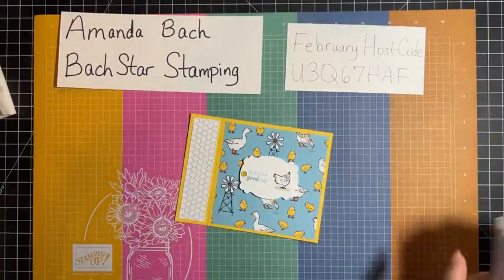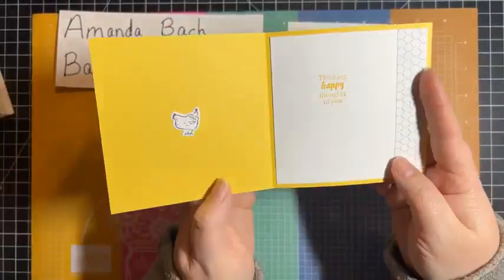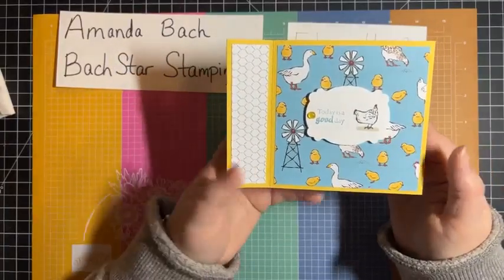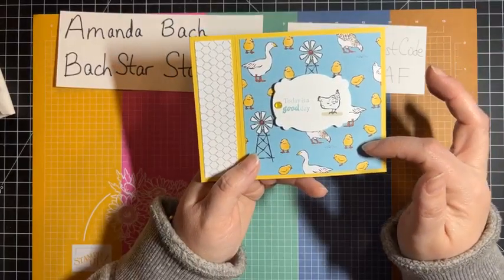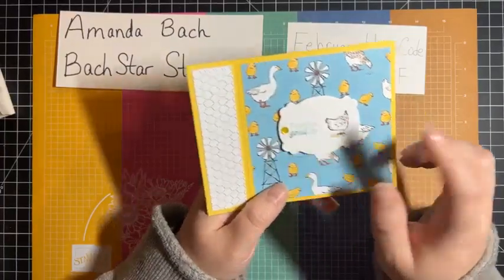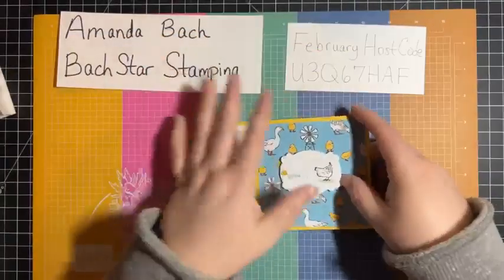If you have any questions, please email me at boxstarstamping@gmail.com. I hope you try the book binding fold card — it's just so cute. A lot of people put a ribbon through here before they glue it, and that's great. I just didn't have any that matched these colors well — I don't actually have any Balmy Blue ribbon, and Stampin' Up needs to get us some. This is technically Cajun Craze and the one Cajun Craze ribbon I have, I didn't love for this. So I just left it — I think it's just fine. Have a great day, everyone, and I will see you later. Bye-bye.